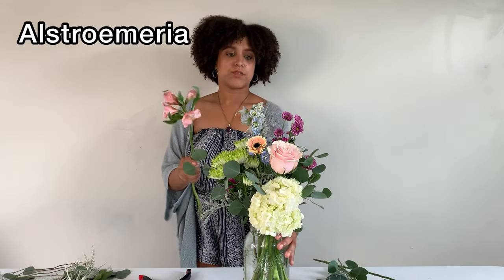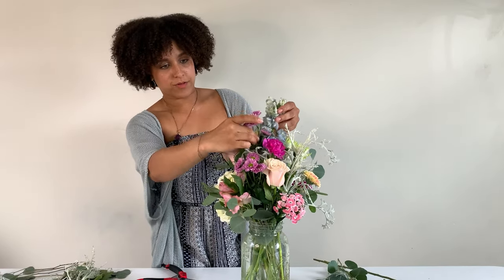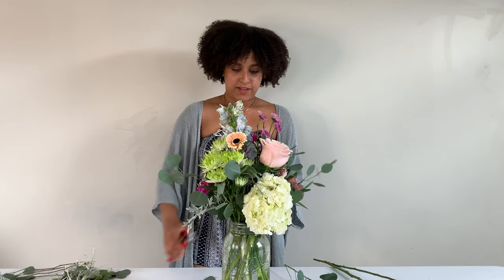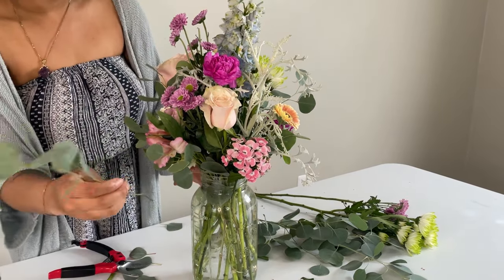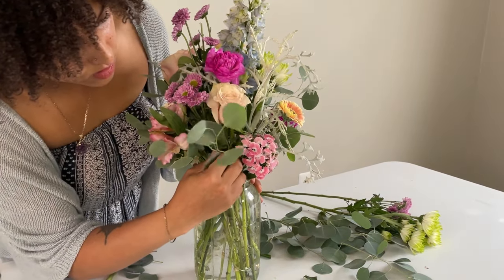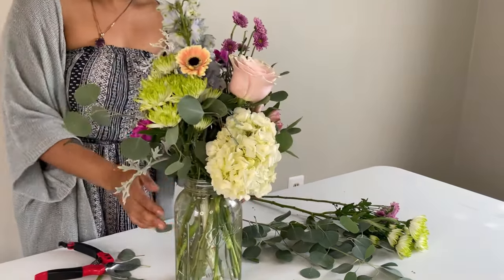I've got one little piece of alstroemeria and I am going to use it right in here just because there are no flowers there. I want flowers on all sides, so wherever my eye stops is where I'm adding flowers. I still have a little bit of foliage left, so I'm adding those pieces in. What I'm really focusing on now is if I see any flower stems, I'm just going to hide them with a little bit of greenery — that's going to help finish off the arrangement.